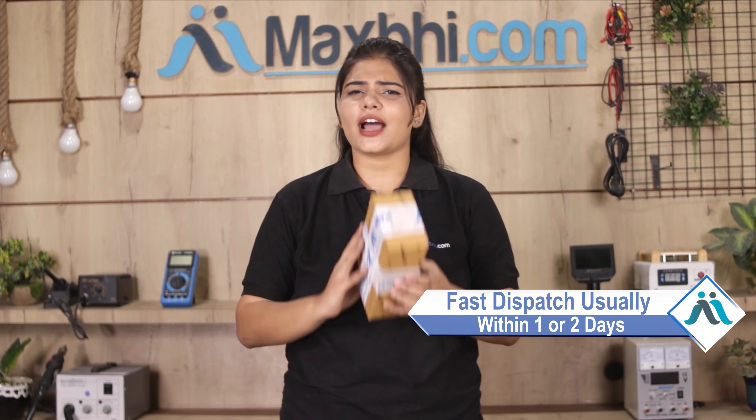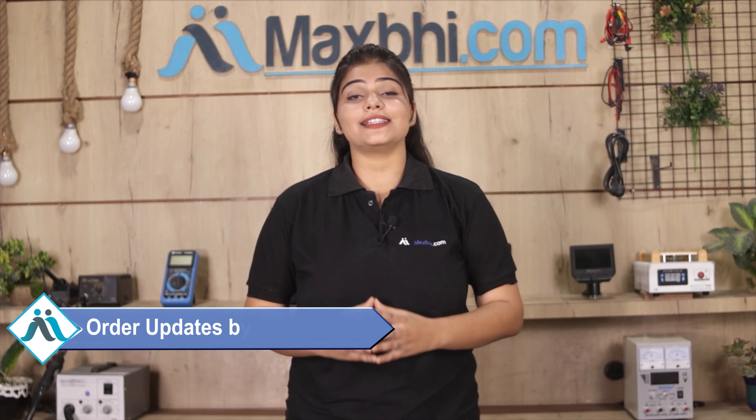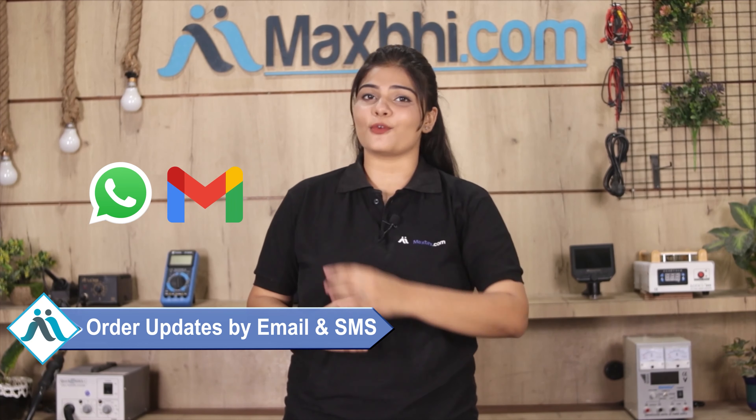Once your payment is done and your order is processed, it will be safely packed and dispatched within 1 or 2 days। और हाँ guys, shipping बिलकुल free है, so you just have to pay for the product and nothing else. आपके order की सारी updates और tracking details regularly आपको आपके email और phone पर भेजी जाएगी।